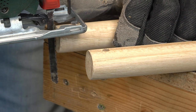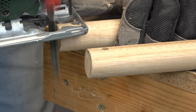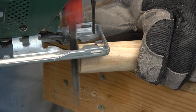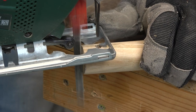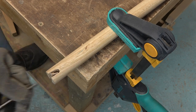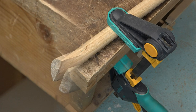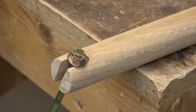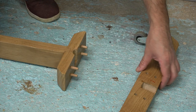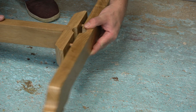Now I cut a slot here. The screw enters here, and when I loosen the screw I can pull up the rod to take it away from the wooden base. There is no need to remove the screw completely.